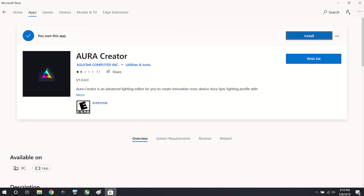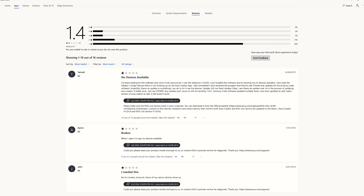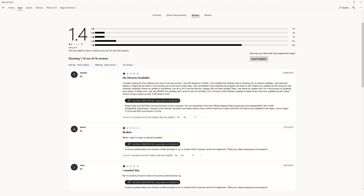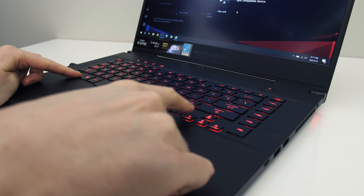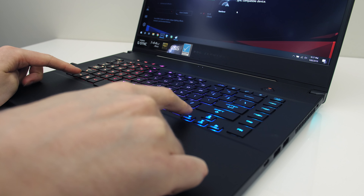If you want to customize individual keys you need to install the Aura Creator software from the Microsoft Store. This software is reviewed pretty poorly on the store, and when initially opening it, it failed to detect the keyboard. ASUS left a comment saying to fix it you need to download and install ROG Live Service from the product support page. Even after manually installing this I couldn't get it to work, so individual key customization needs more work to get going than it should.